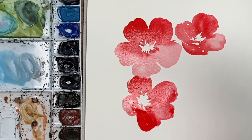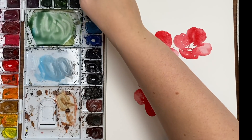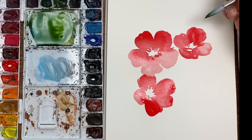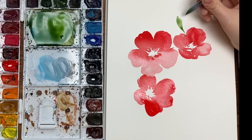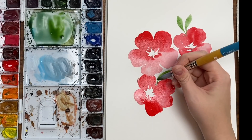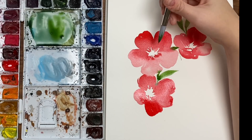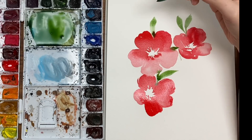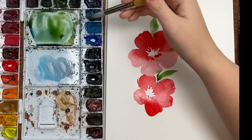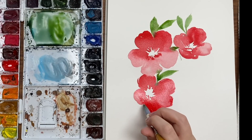Now before we start doing any more flowers I'm going to add some greenery. I'm going to grab some sap green and just start doing some leaves so they can run into and bleed with some of these petals while they're still wet. Just touching them slightly and having that color bleed into the red petals. You're pulling the leaves away so it drags that color out rather than the green coming into the petal and leaving a big splotch of green. You're dragging the leaf out so the green kind of comes away from the petal — you'll get a color bleed but it won't end up in the red flower.